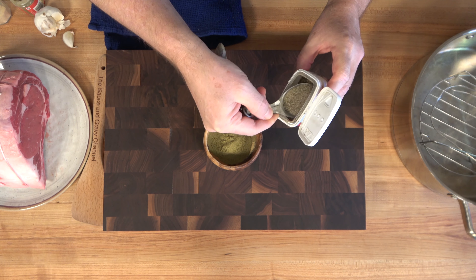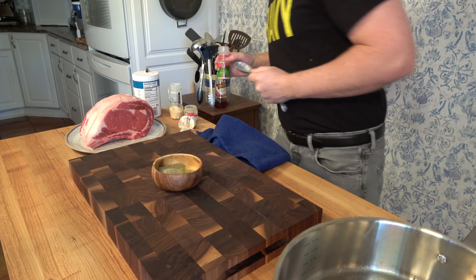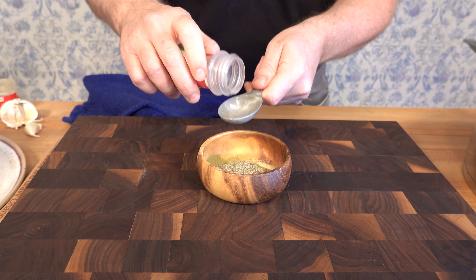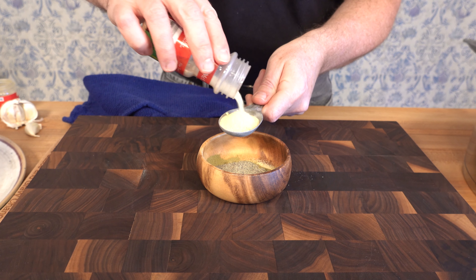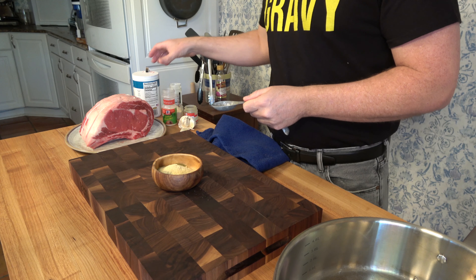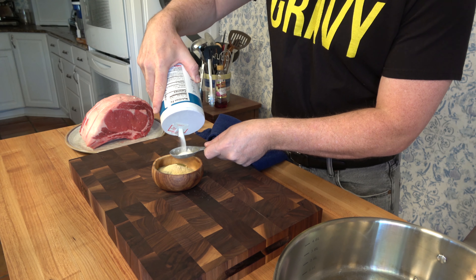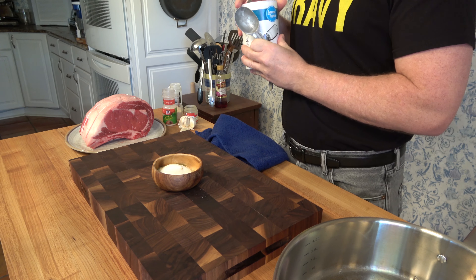I'm going to use the drippings and the fat from the standing rib roast, so all of these spices and flavors in this rub are going to bleed over into the sauce. Next, a little onion powder — one tablespoon. You can use any spices you like in your rub; whatever you find tasty, use it. And for the final item going into the rub, some salt — a little bit less than one tablespoon. If you like it salty, add a little bit more. It's taster's choice.